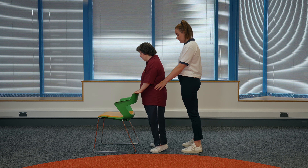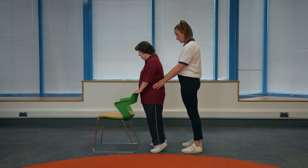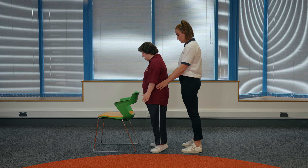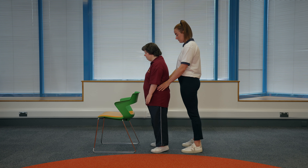To make this exercise harder, your physiotherapist may advise you to hold on with one hand or not at all. Make sure you keep the surface in reach in case you wobble and keep your helper close by if you need them.